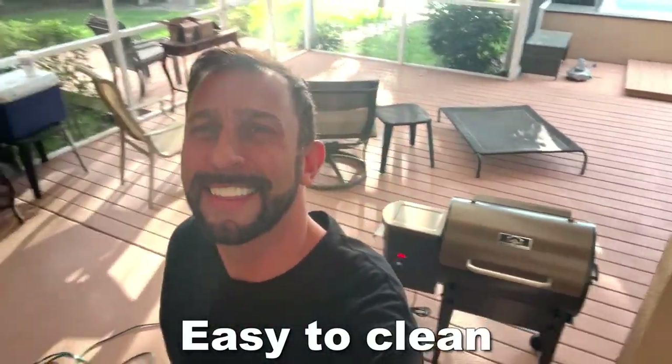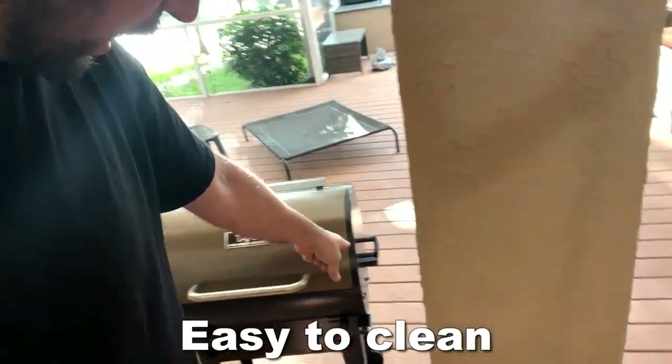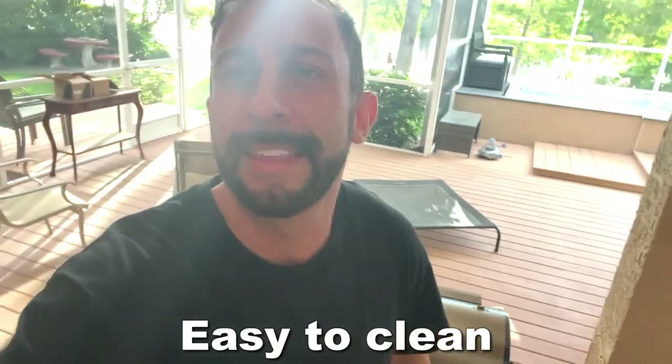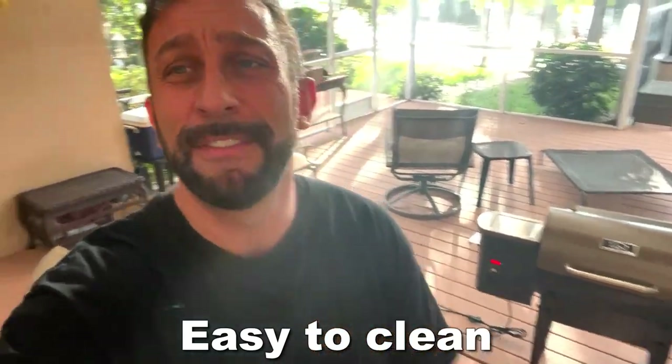Also, one of the big selling points for a product like this is the easy cleanup. There's a pan that you can pull out right there, and you can clean this very easily. And the convenience of being able to just plug it into the nearest outlet is going to make this thing so much easier.